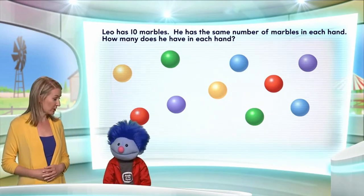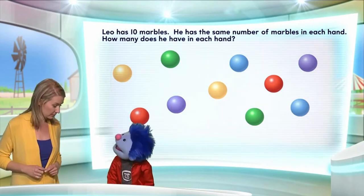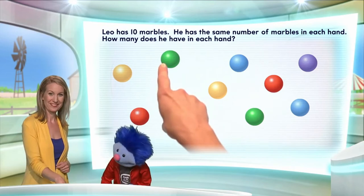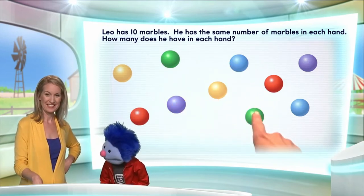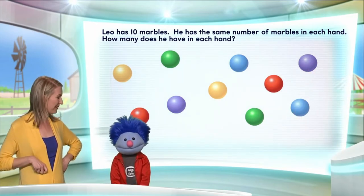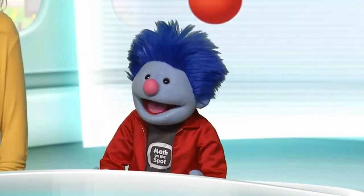Let's start by counting the marbles, shall we? We should make sure there are ten here. Okay, here we go. One, two, three, four, five, six, seven, eight, nine, ten. Done! Well done. There are ten marbles here on the screen.